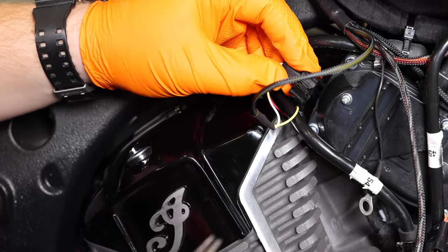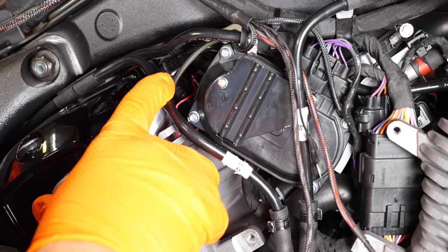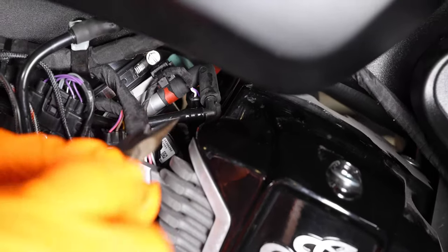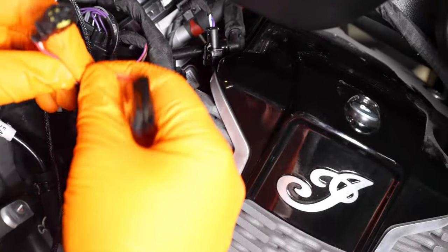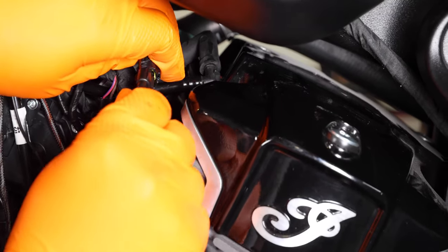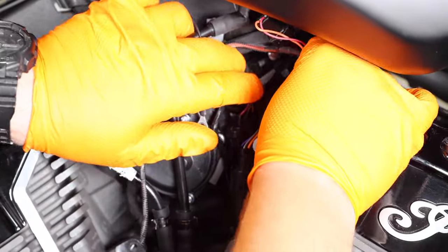You might need the needle nose to help you get it back on. Once you have your rear fuel injector plugged in line with the Power Commander harness, we're going to go ahead and work on the front fuel injector, which is going to be kind of in the back of the right side of your throttle body. Again, we're going to use the needle nose pliers to help us out with squeezing the sides of the injector and it should just pop right off. Once you have it unplugged you're going to plug in line the Power Commander harness with the orange and red wires and then plug the Power Commander onto the fuel injector.